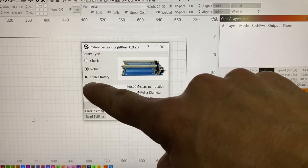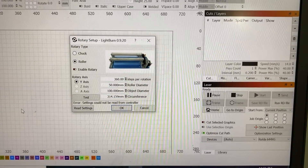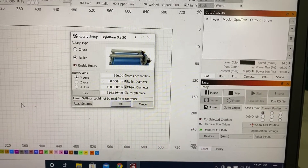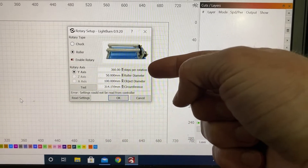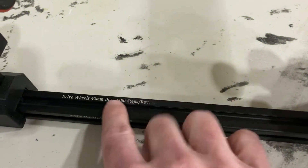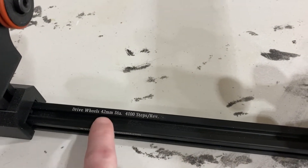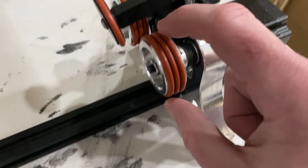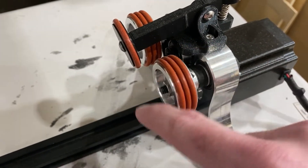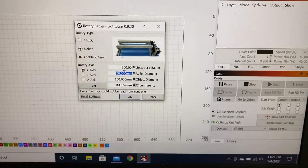First, you want to enable the rotary. Make sure your whole thing is set up to the laser so that it's reading to the controller. Then you need to find the roller diameter. Jason's done a nice job and actually gave me what the drive wheel diameter is — 42 millimeters. So you measure the diameter and put it in here: 42.